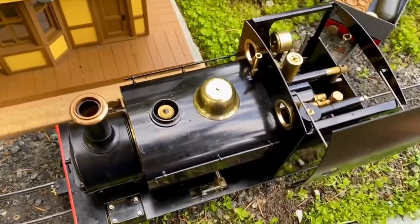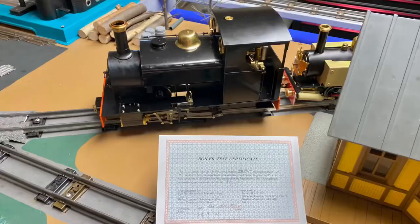Now it's time to have a go at this one. I re-gauged it for this track. My AccuCraft Sabrina received her boiler certificate on the 23rd of September 2019.